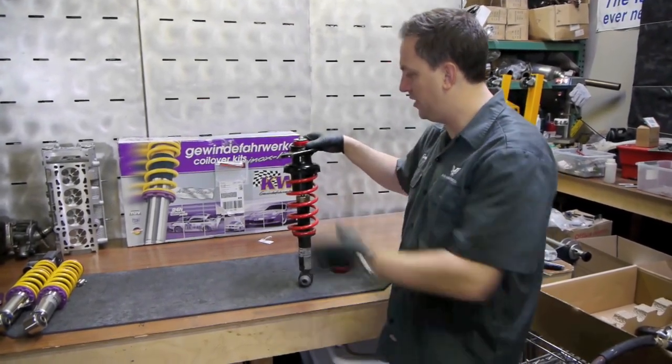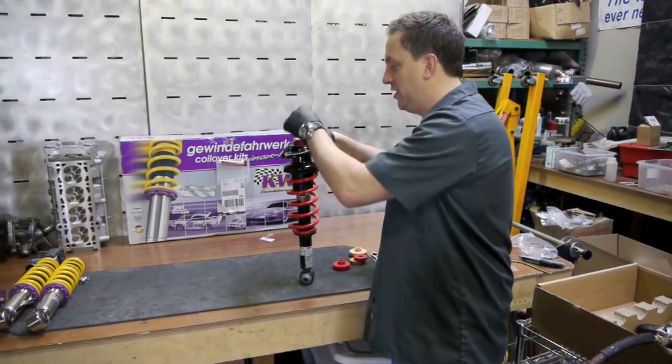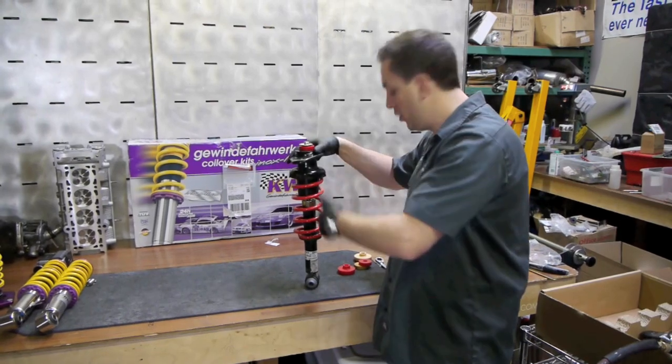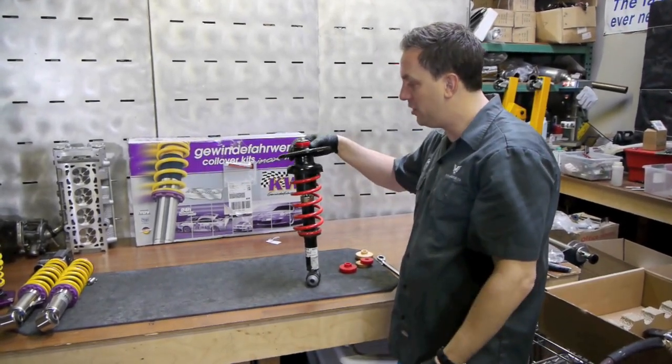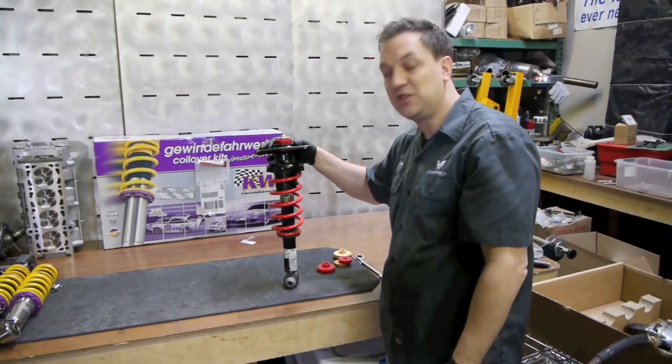It's pretty easy to have somebody set this on the floor, put their weight on it, and push down enough so that somebody can finger-tighten the nut and get it started. Then you can go through the process with the wrench and the allen key of tightening it all back up. That way you get much more precision and longevity out of these top mounts.